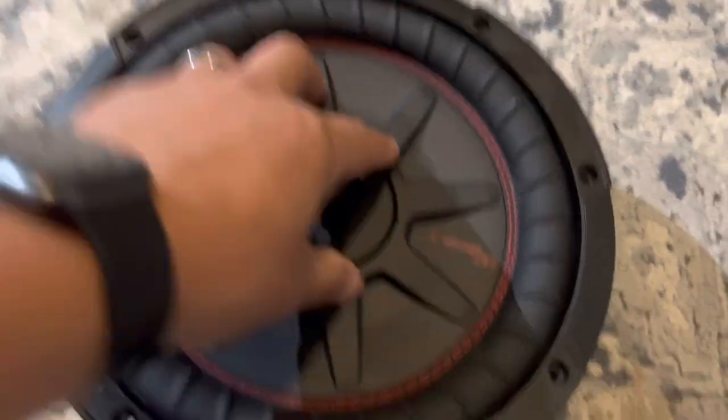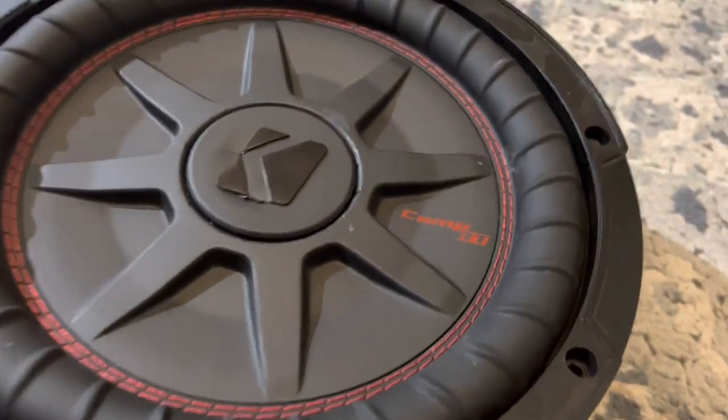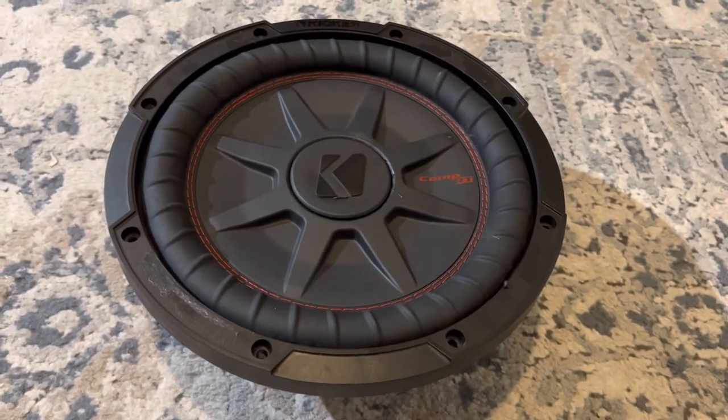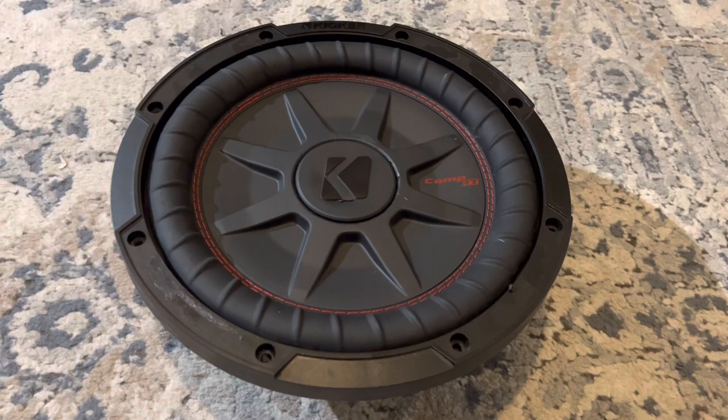I'm excited about this. As you can see, before we couldn't get any movement on here — but now here's some movement. Next up, I don't know if I have any 10-inch subwoofer boxes, but if I do I'll place it in there. If not, I'll just let it play free air and jam for a bit.